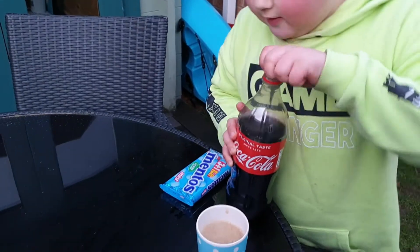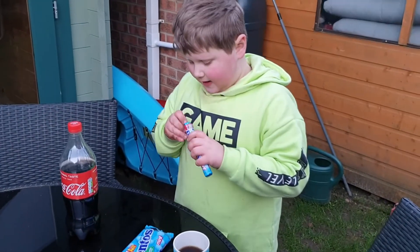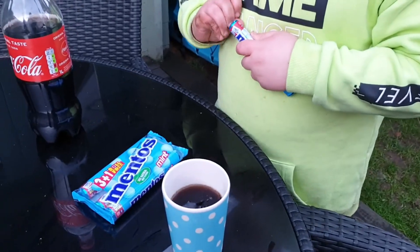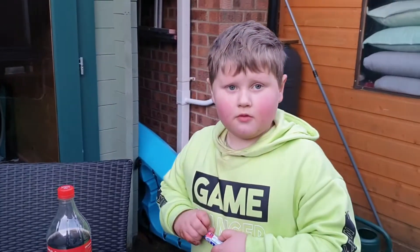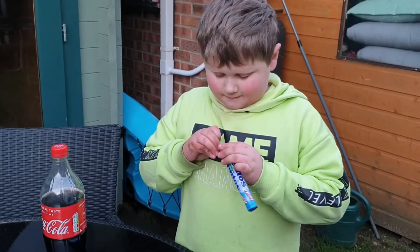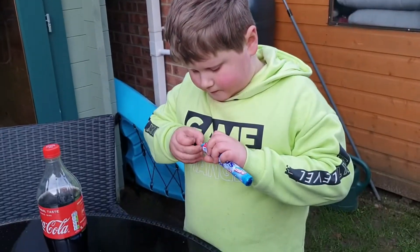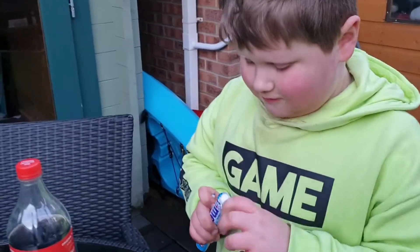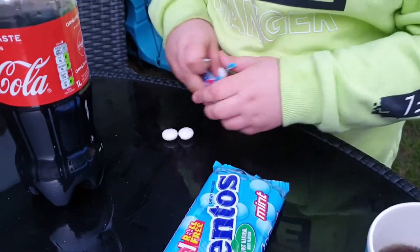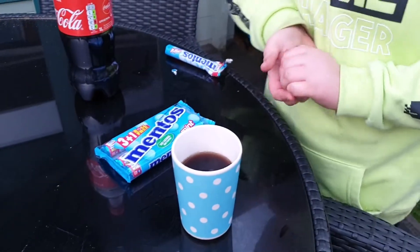Right, we've got one pack out. How many are we going to put in? One in for the start? Go for three. So you split the whole packet? No. You have no Coke left. So we're going to do one, two, three. Are we ready? Drop them all in at once. Go.